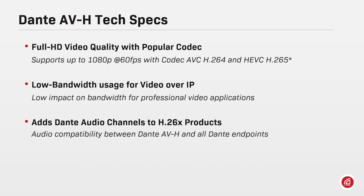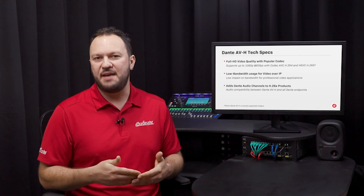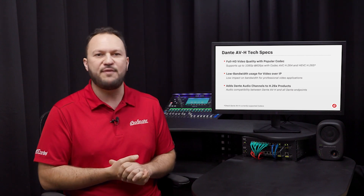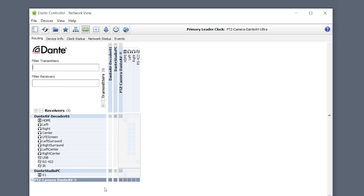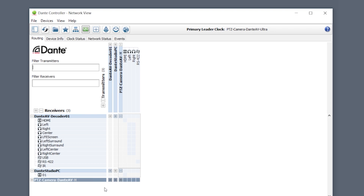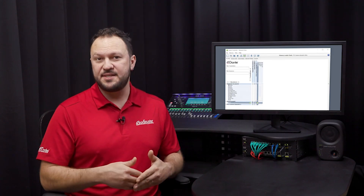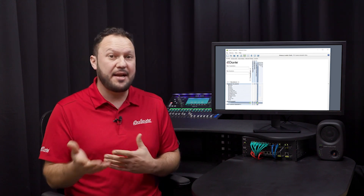Its implementation adds Dante audio channels to H.264 and H.265 products, and all these audio channels are compatible with other Dante and Dante AV products. For end users, Dante AVH being adopted by manufacturers means that all the same controls and interface previously used to patch only audio can now be used to route H.264 and H.265 video signals across the network. Simply connect all Dante AVH cameras, video encoders and decoders onto the network, open Dante Controller and set up your AV-over-IP systems in a few clicks.